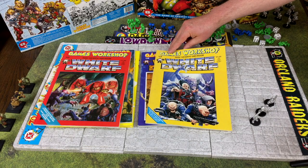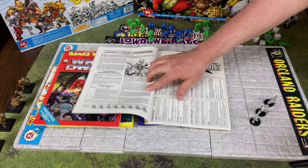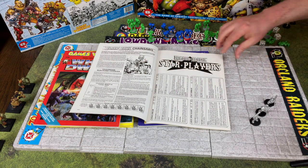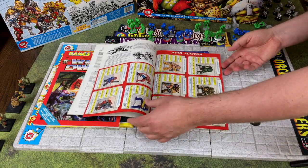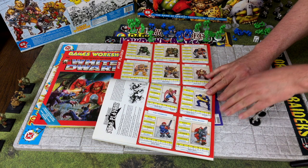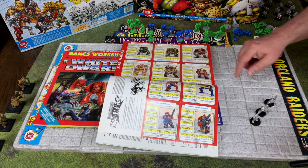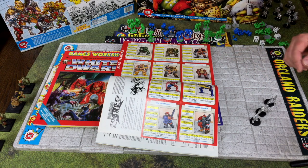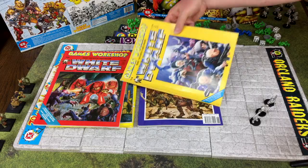Moving on to the June 1989 issue of White Dwarf, not only do you get rules for having chainsaw-wielding loonies on your Blood Bowl team, but also some new star player cards. And some of these miniatures I have and look very familiar - a lot of these chaos guys I'll show you in a minute with my incomplete chaos team.